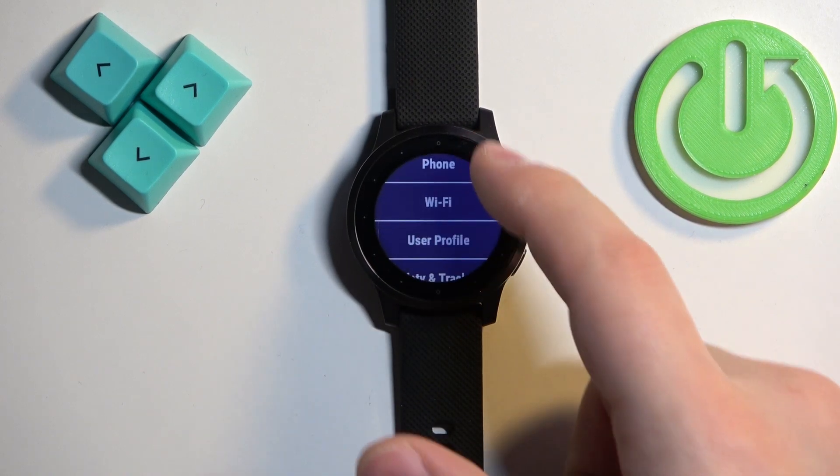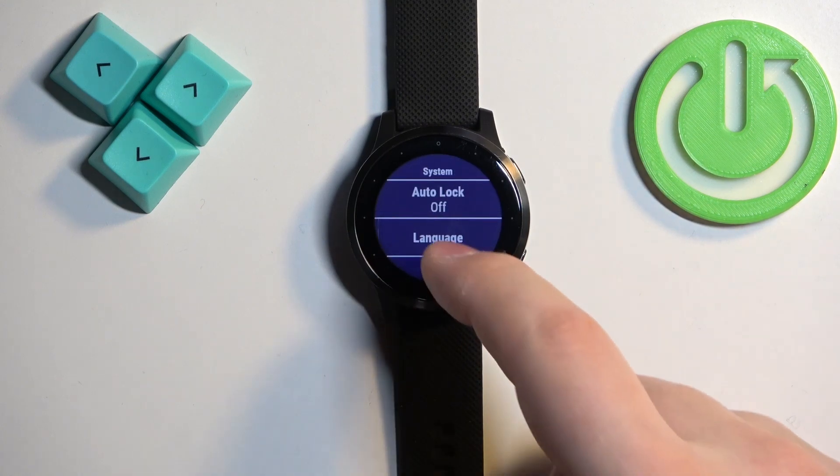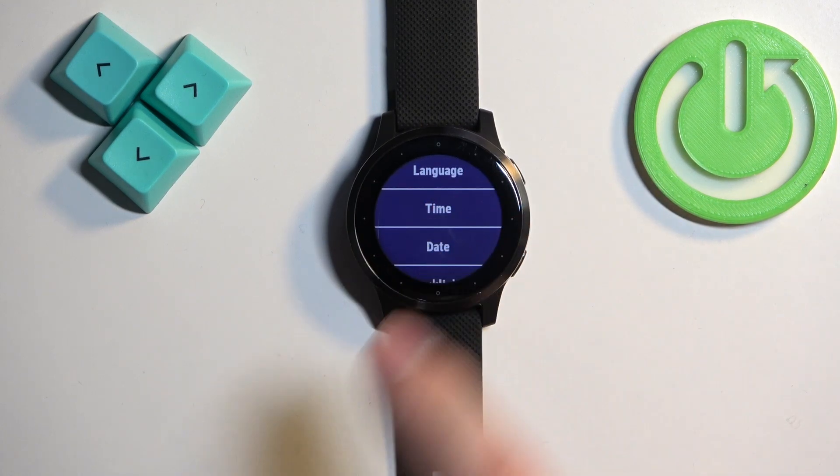In settings, scroll all the way down and find the system option. Once you find it, tap on it. Here, find the time and date options.